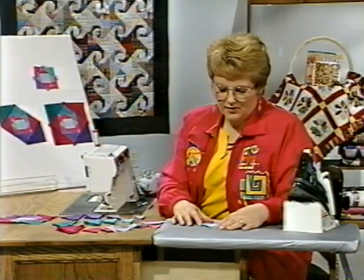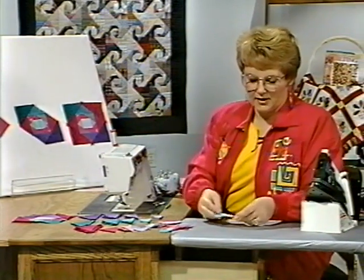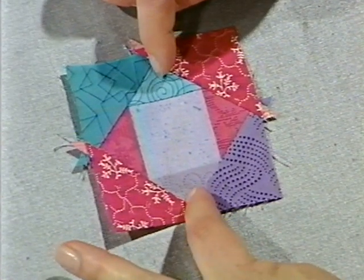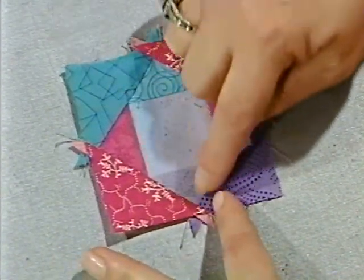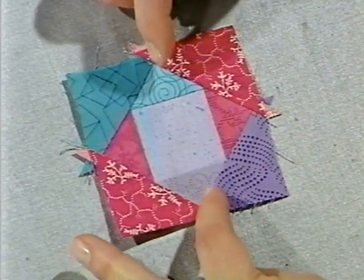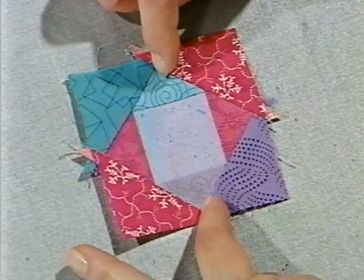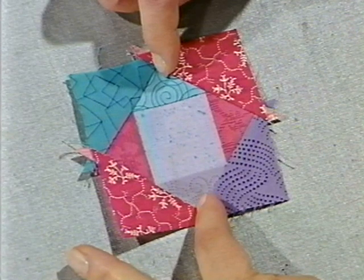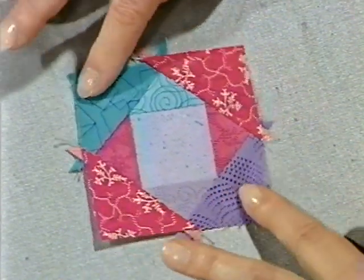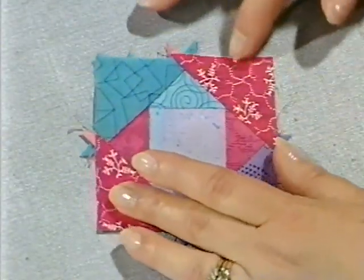Looking at this next block, you can begin to see how the purple and teal arms are exactly opposite each other, always. When I selected the fabric for this design, starting from the center I tried to keep the value of color the same — meaning the same brightness or lightness. And as I worked my way out, these two are the same value, and as I go to the outside edge of the block they keep getting darker.